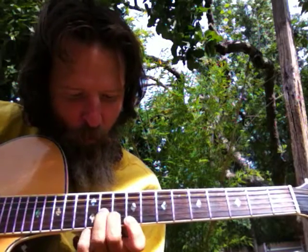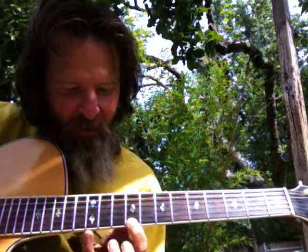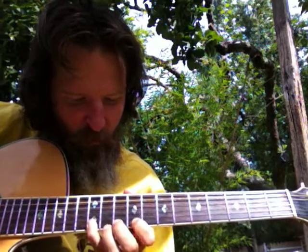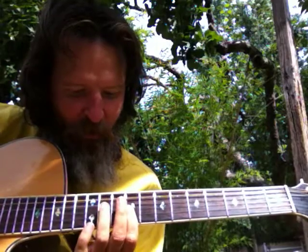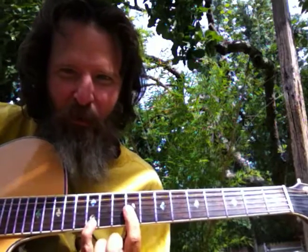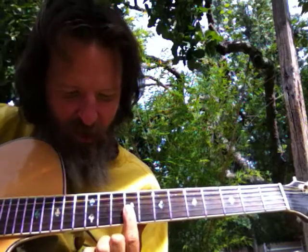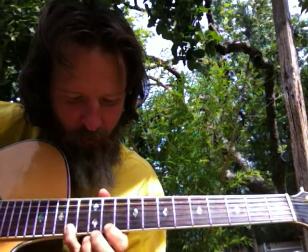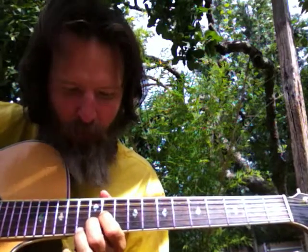The number two arpeggio is right here, and then the number four arpeggio is right here. Number six is also right there, just done a different way — number four was a D shape, number six is an A shape. So altogether, the two-four-six rolls right off the five position.